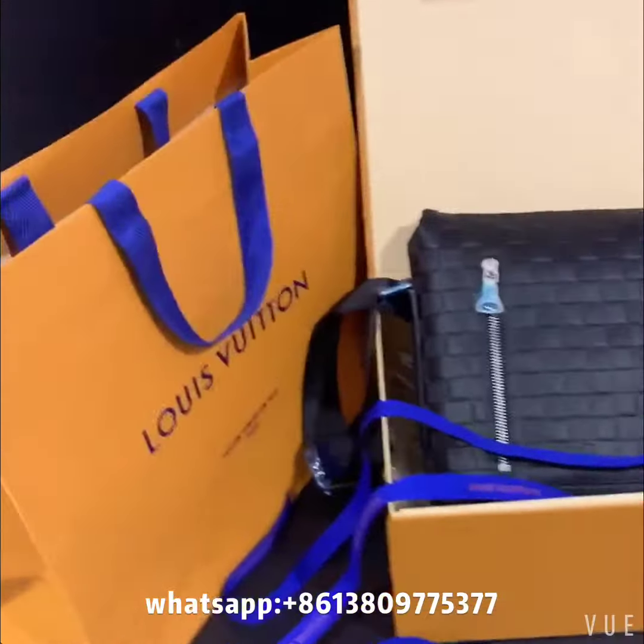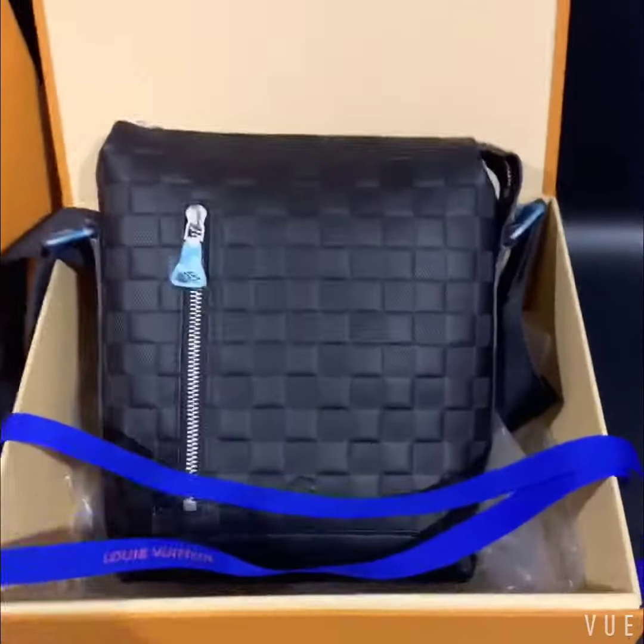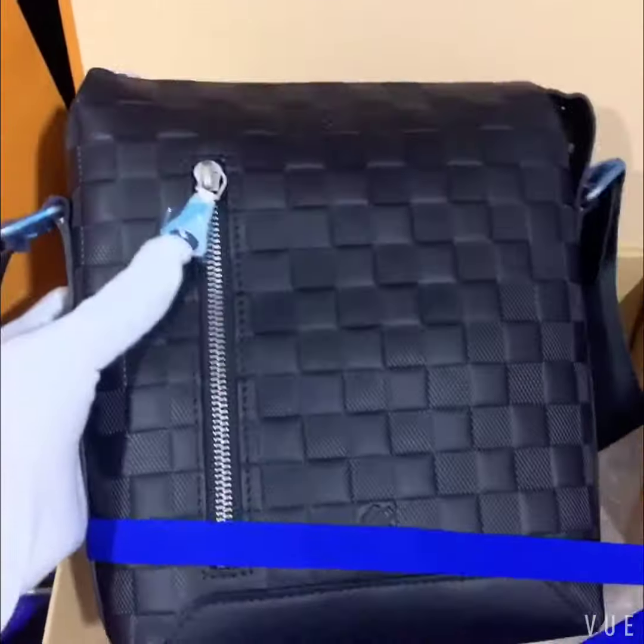Hello my friends, here is Zidang. Welcome to my channel. Today I got a messenger bag. You can see here in the video.